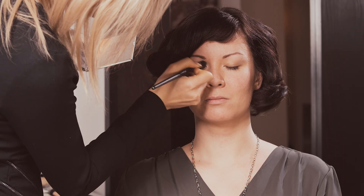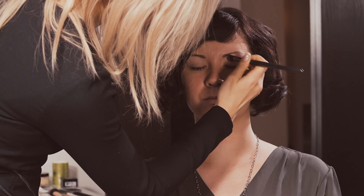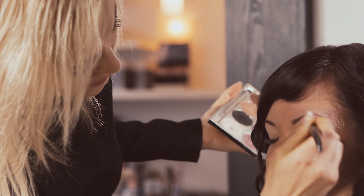I always start with a lighter shade as my base — this brightens the eye. I'm using a large eyeshadow brush to get a lighter application.